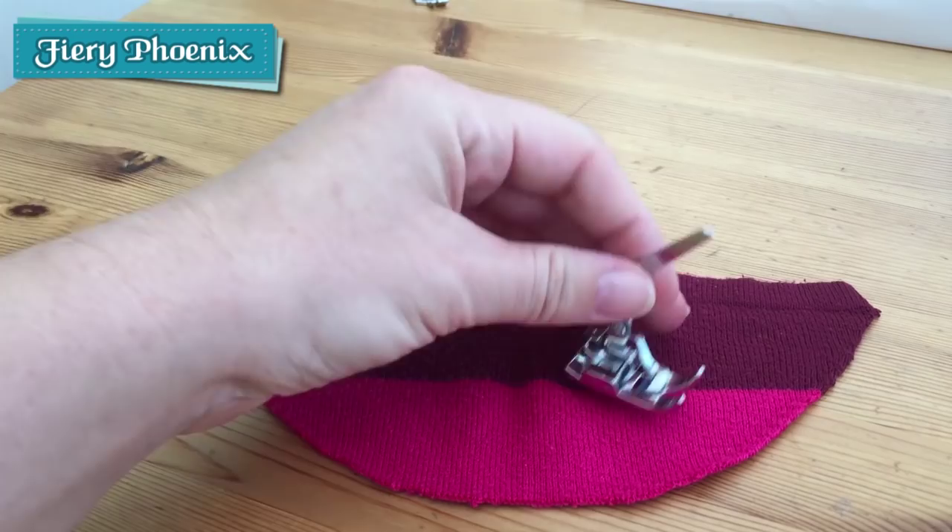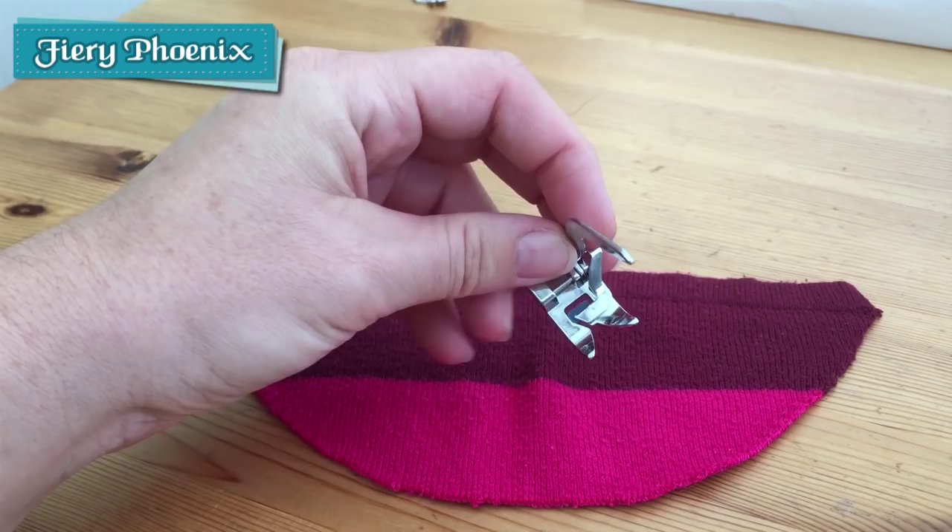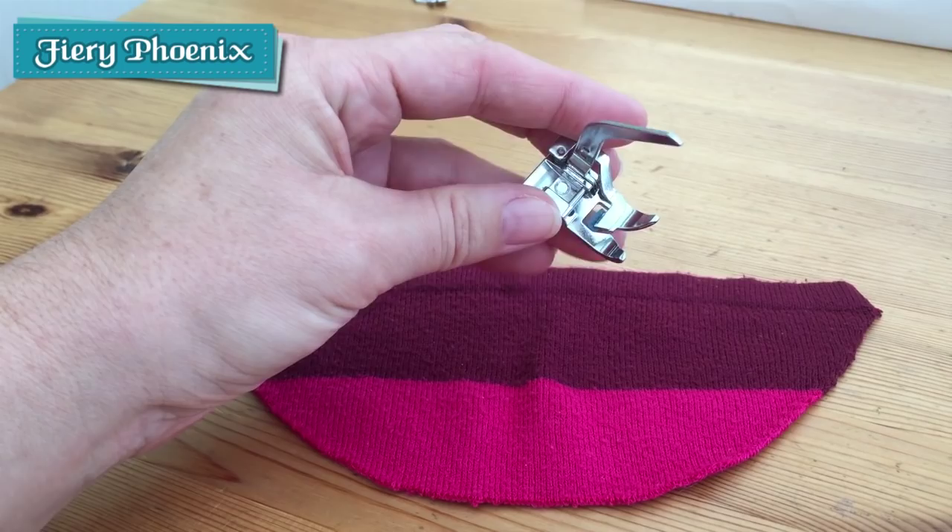Hi there Fabric Jugglers. Today we're going to be looking at the ever popular knit foot from the 32 piece presser foot collection. This has been a much requested tutorial and I think the first person that actually requested this was Tori Robben.